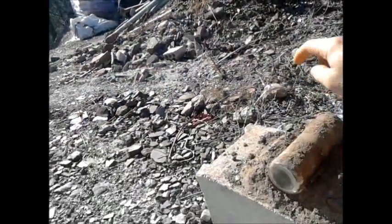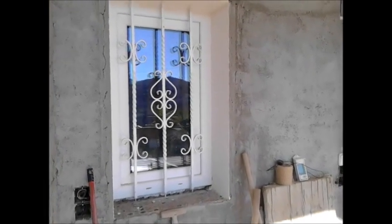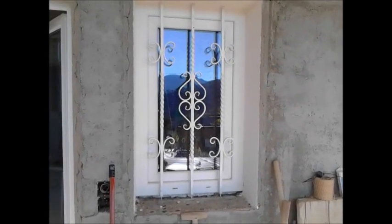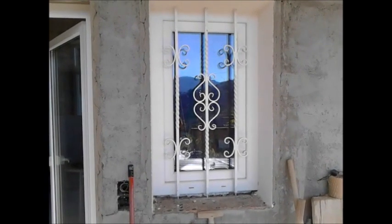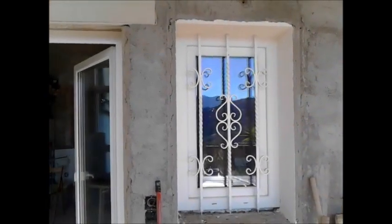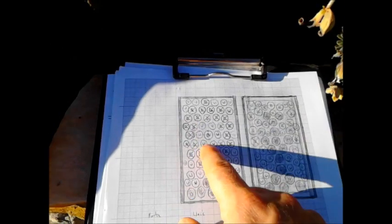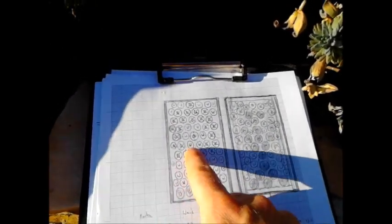I wanted to create my first bottle wall in a way that it could be moved until the right permanent place for it would be found, and in a size that would fit the small south window so the sun would shine through it and into the living room. So I made a wooden frame and mapped out the picture I wanted it to show, counting the amount of bottles that I would need to create it.